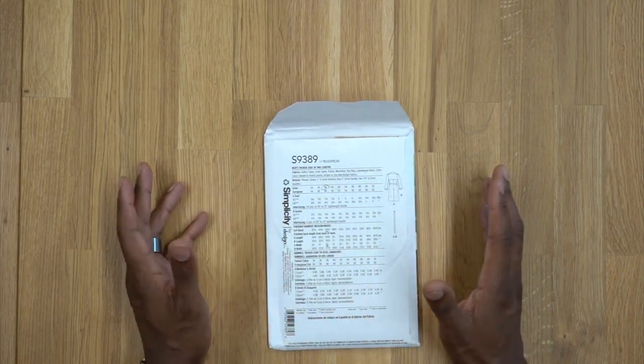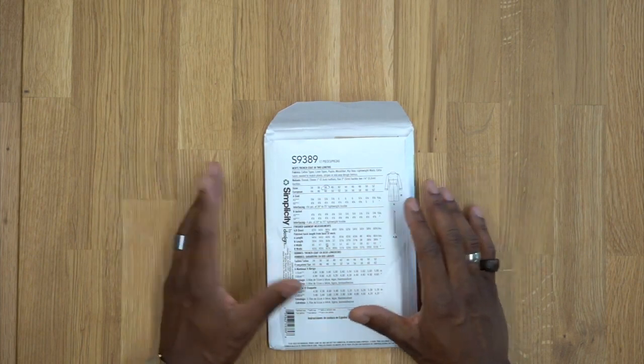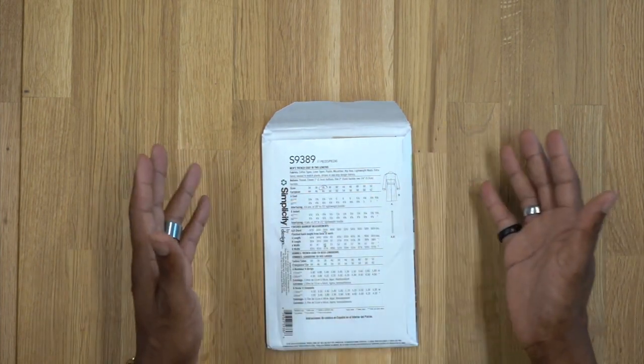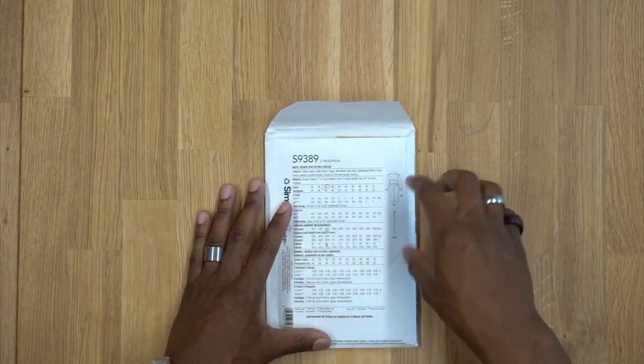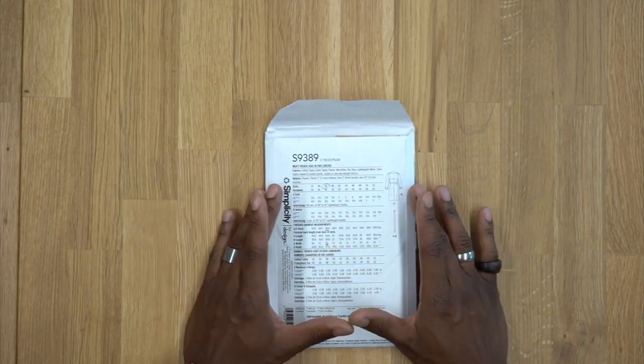For the fabrics you have so many different choices — cottons, linens, poplins, lightweight wools, suiting — just so many possibilities when it comes to this trench coat. I would stay away from knits; you don't want any kind of stretch fabrics for this.